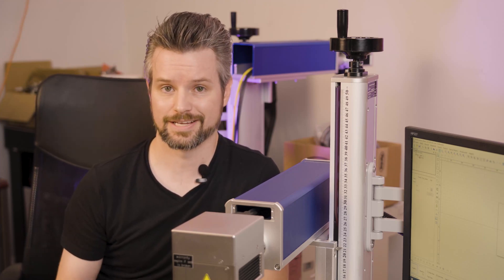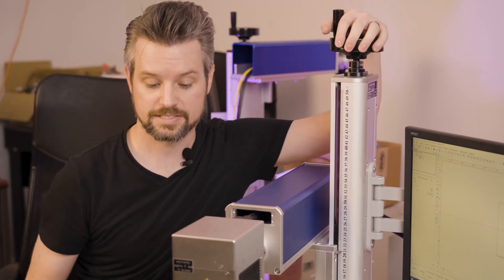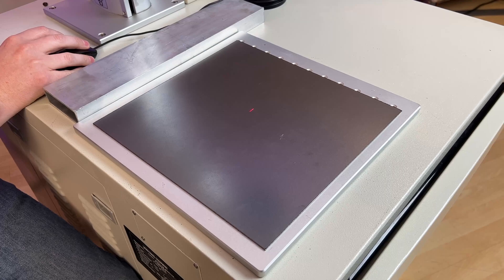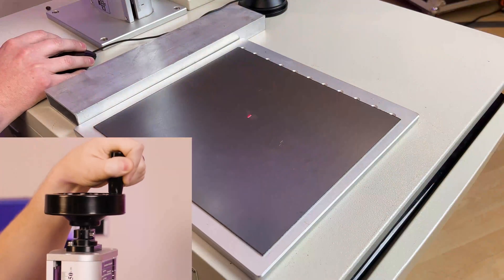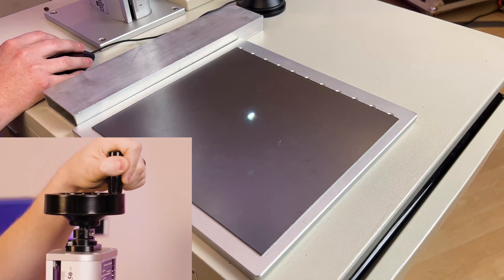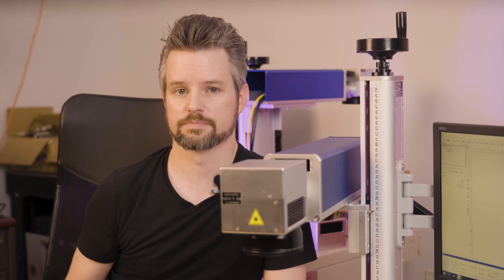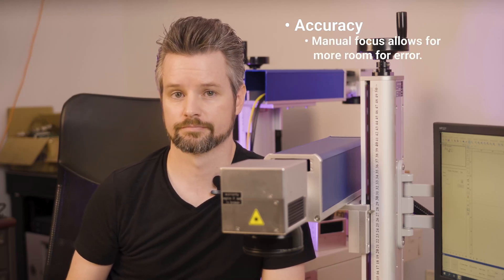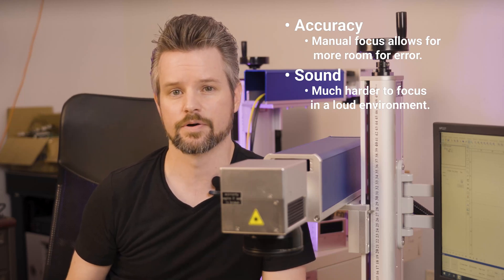The first method is going to be called the continuous light test. I've created a half-inch box in my software and we're going to run that at a hundred passes. I'm going to crank the crank until I hear the tell-tale sound of it engraving the metal. Now the laser is considered to be in focus, but there are a few problems with this method. First is accuracy — this sound can happen across several millimeters, so how can you be sure it's the optimal focus point? Second is sound — in a loud work environment or if you are hard of hearing, it's going to be nearly impossible to listen for that distinct engraving sound and get consistent results.